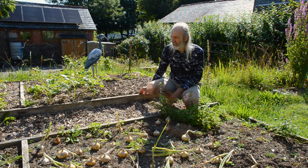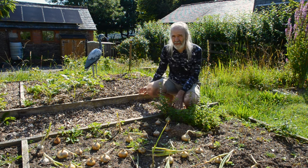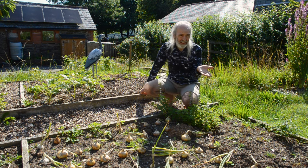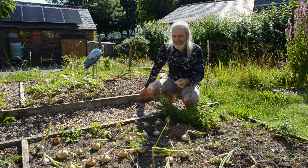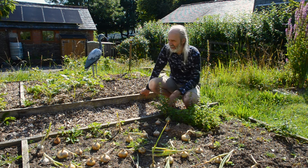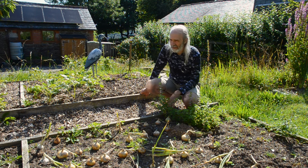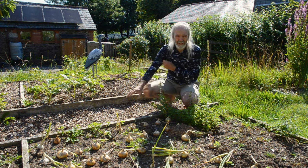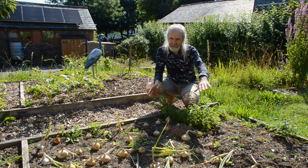These are old scaffold boards. These two beds were here when we arrived and we actually duplicated them — we've made two more beds the same over there. The long-term question we have is do we continue with that, because what Charles does is he has chip beds and chip paths with the beds in between.